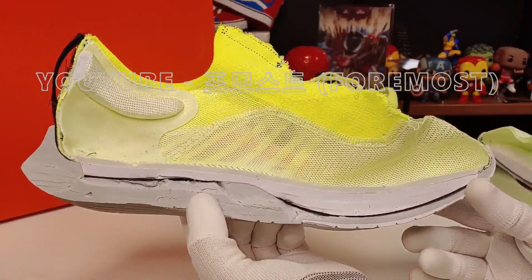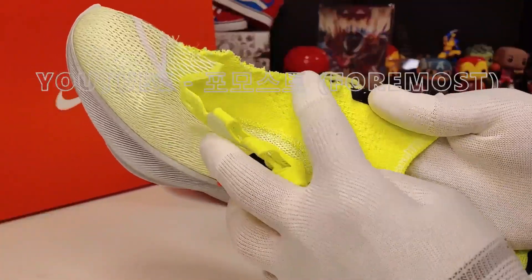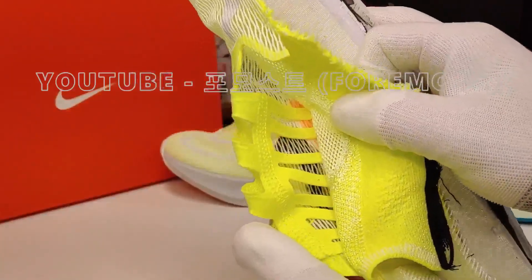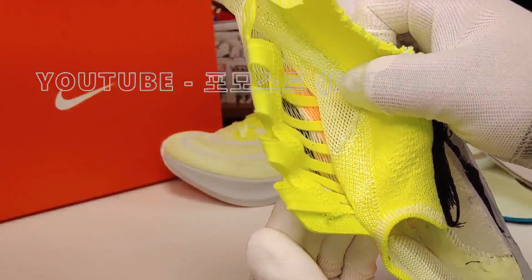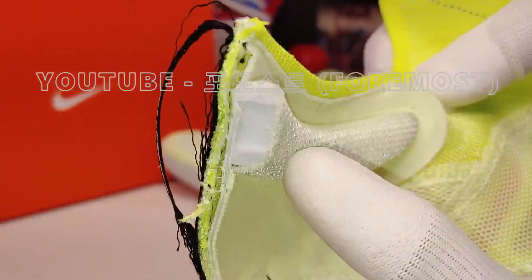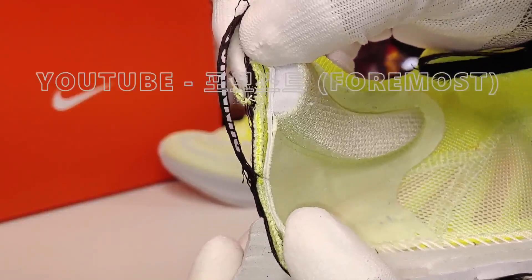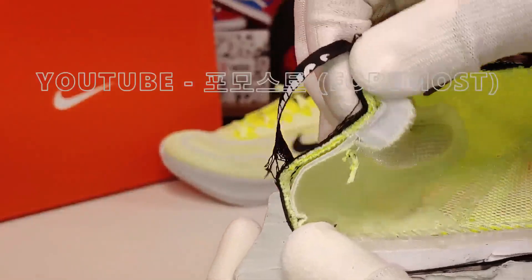The upper is made of flyknit material, constructed using a wire frame structure on the body. The heel cup is very thin — it's a thin heel design overall, which is characteristic of plyknit-type shoes.